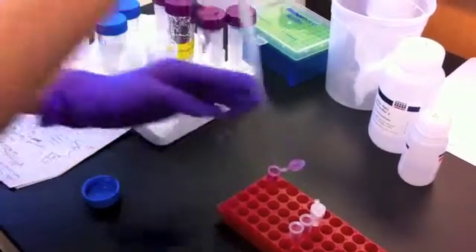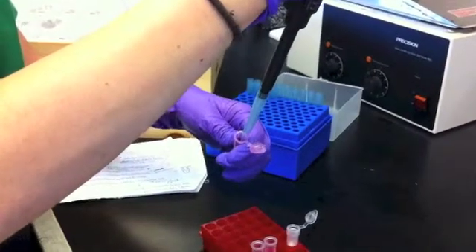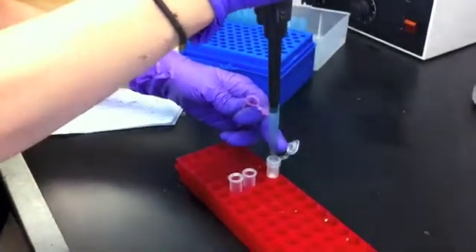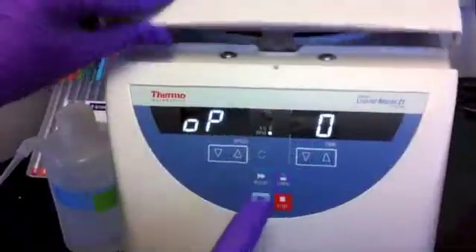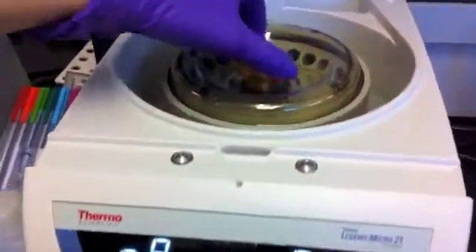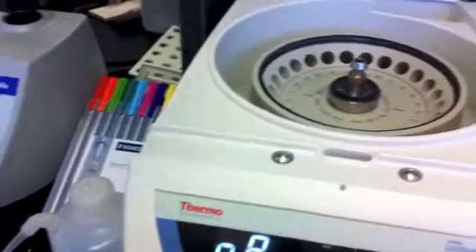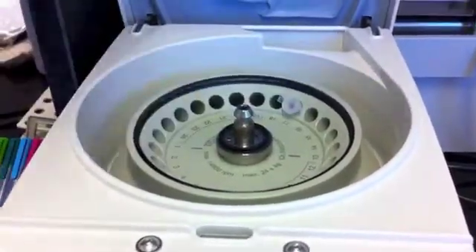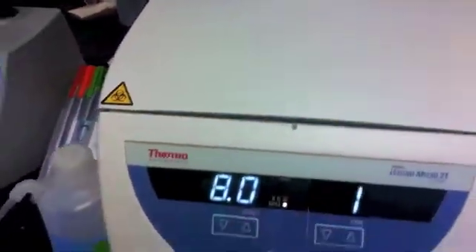Then we transfer our sample to a collection tube with a spin column in it. This column has a filter strip that captures DNA, while the debris in our sample is filtered into the collection tube for disposal. This machine is called a centrifuge — it spins our sample rapidly to help separate parts of our sample that have different densities. After we spin our sample, we discard the flow-through, or the excess material filtered out by our spin column tube, so that each time we do this, we're getting a purer sample of DNA.